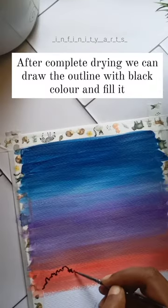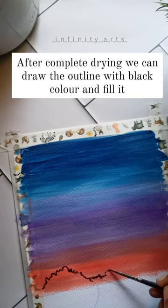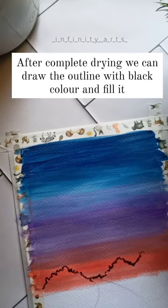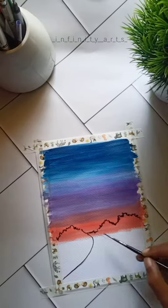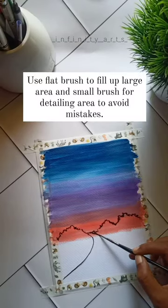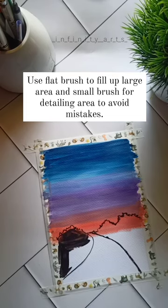After complete drying, we can draw the outline with black color and fill it. Use a flat brush to fill up large areas and a small brush for detailing areas to avoid mistakes.